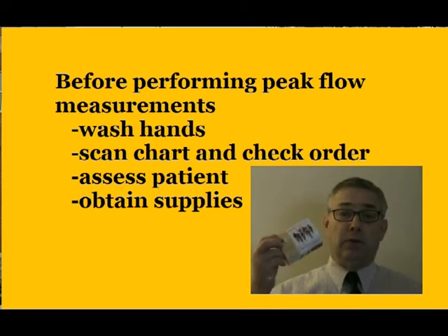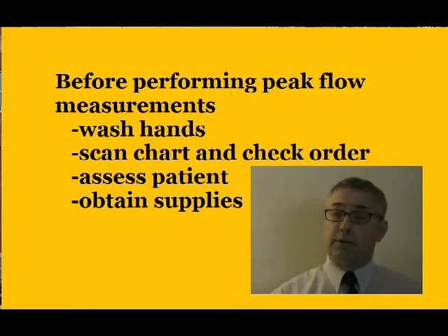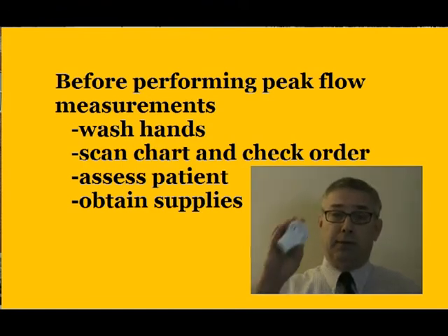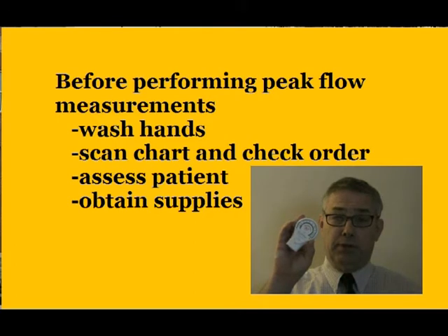In this video, we will be using this spirometer by Spirometrics. There are many other types of spirometers, but you'll need to learn those specifically. This is the spirometer we'll be using.